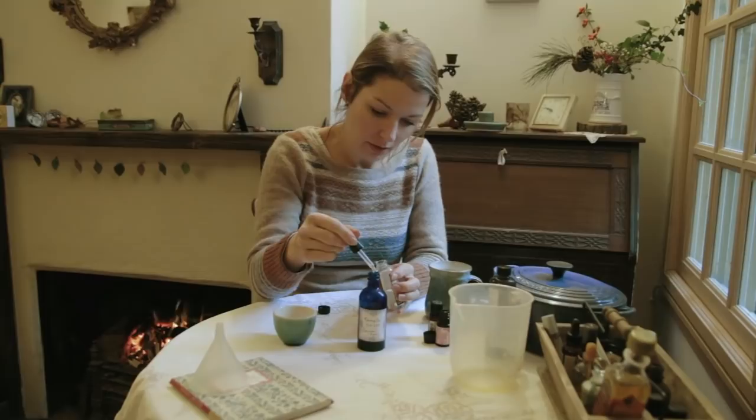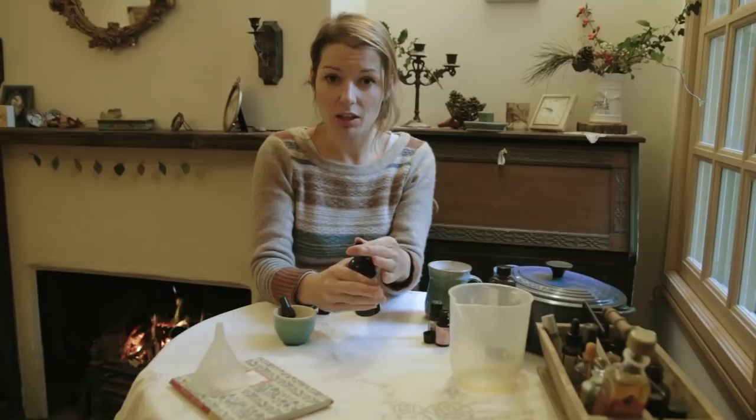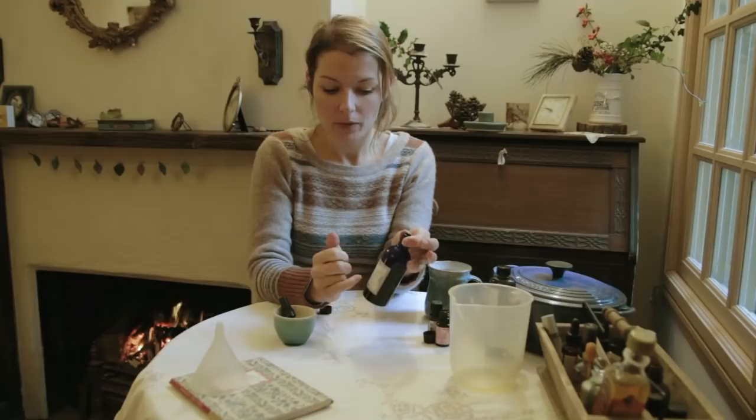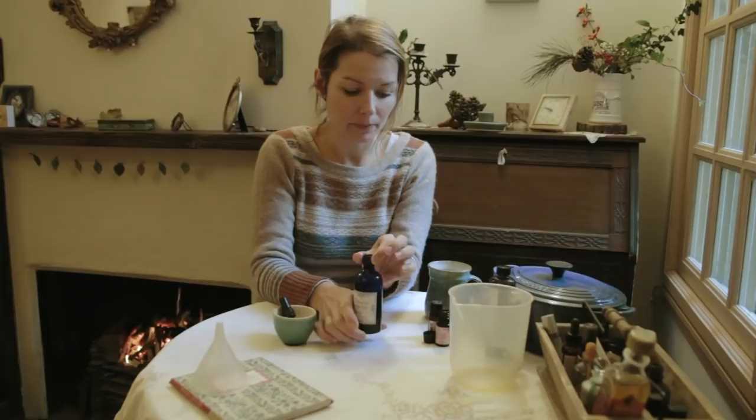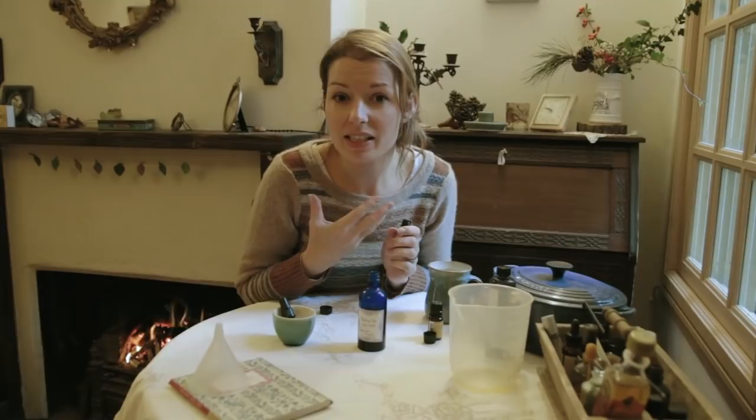If you've got sensitive skin, maybe just leave it as that. Give it a good shake, get your top on, pretty label and Bob's your uncle. Always remember to label and date your products so you know when you made them. Now if you want to go with the essential oils, that's lovely as well. Today I'm going to use lavender and rose because they're really nice anti-inflammatory and good for anti-aging, although the anti-aging star really is your rosehip.